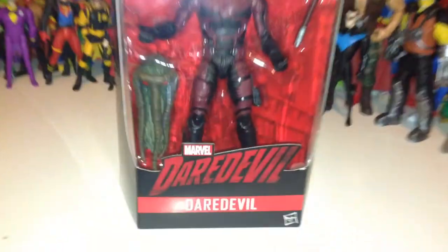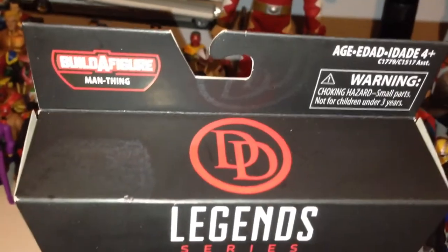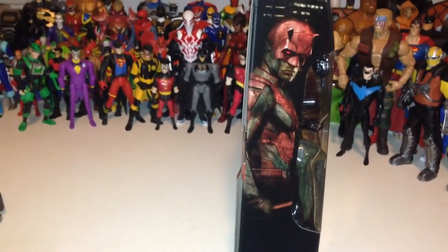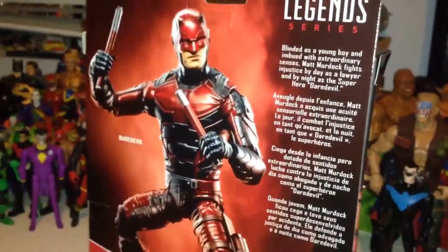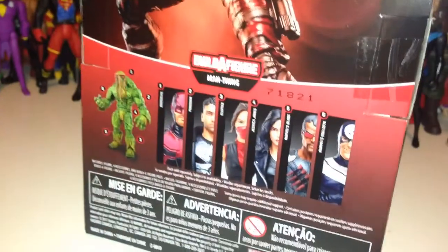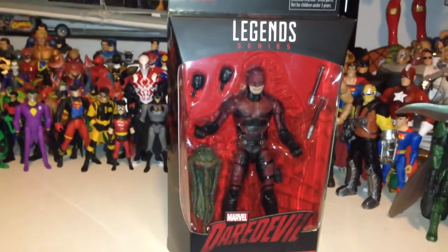Taking a quick look at the packaging, we have the Marvel Daredevil Netflix logo at the bottom, the original Daredevil logo at the top, and some amazing artwork on the Daredevil side package — same thing on the other side. On the back we get a brief bio of Daredevil with a stellar picture, and these are some of the other figures in the Wave. Let's take a closer look at this figure and get him out of the package.